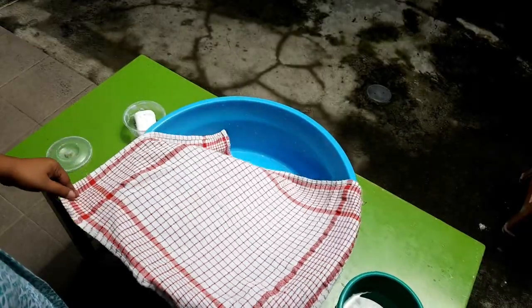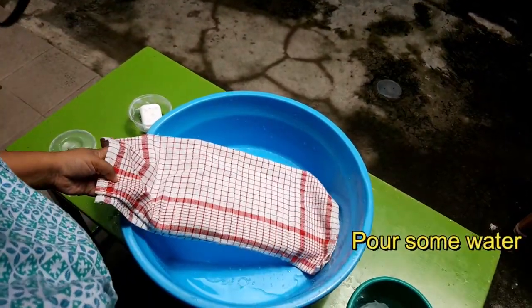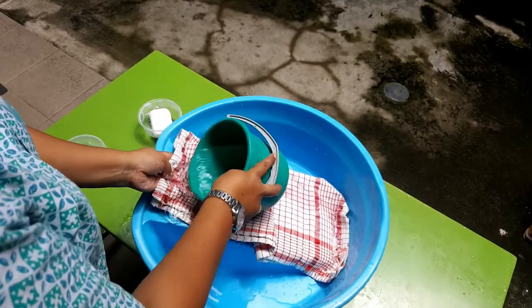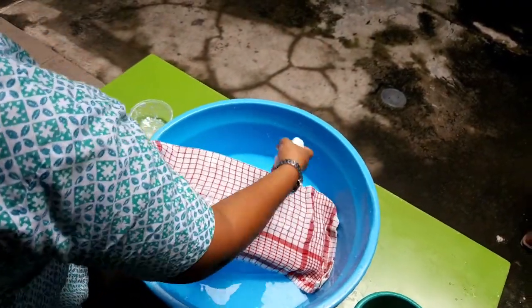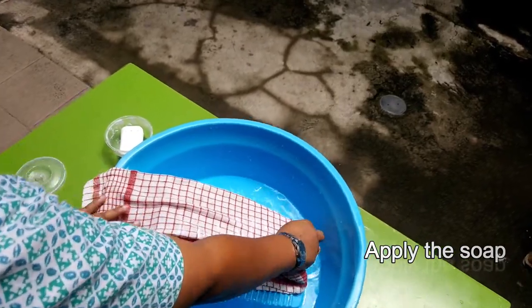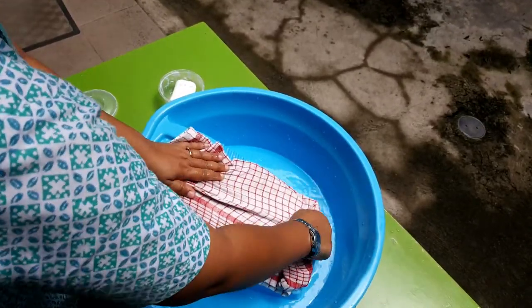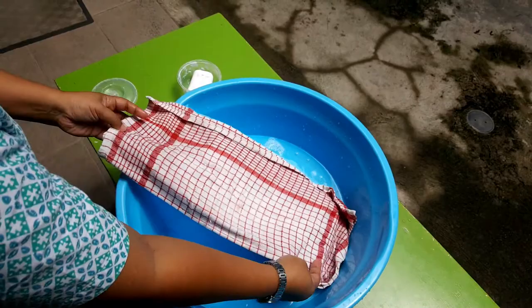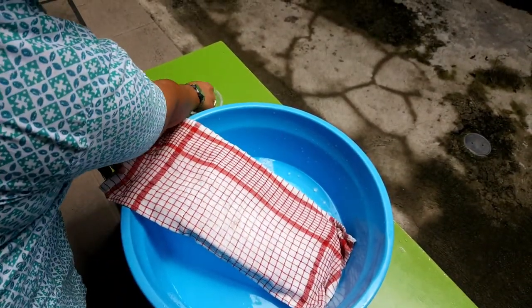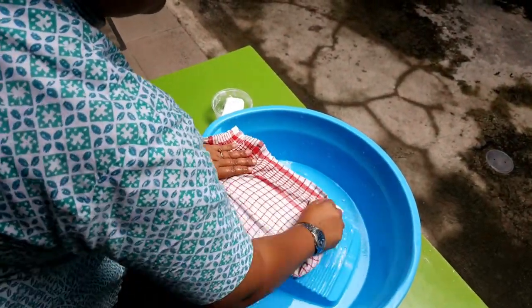First of all, you have to pour some water and wet the napkin. Then apply the soap and stroke it well. Flip the napkin because we are going to wash the other side — do the same thing and stroke it again.